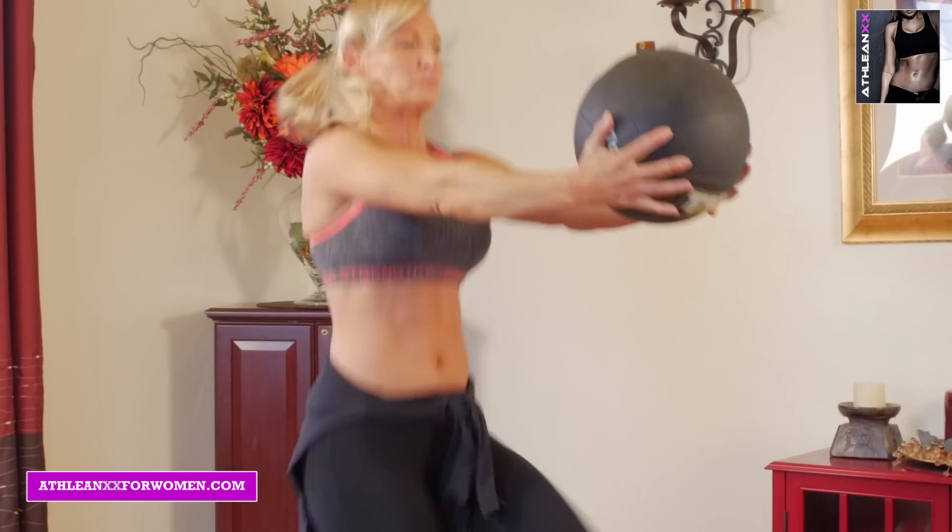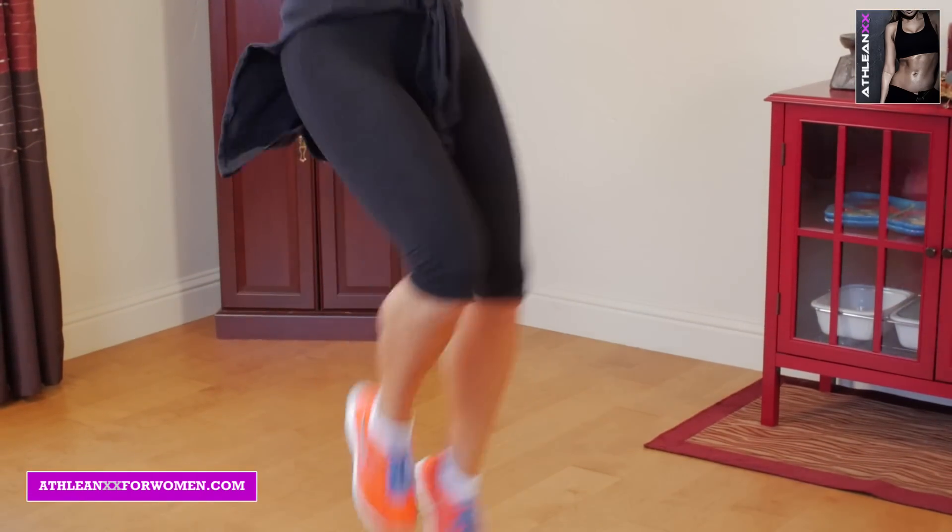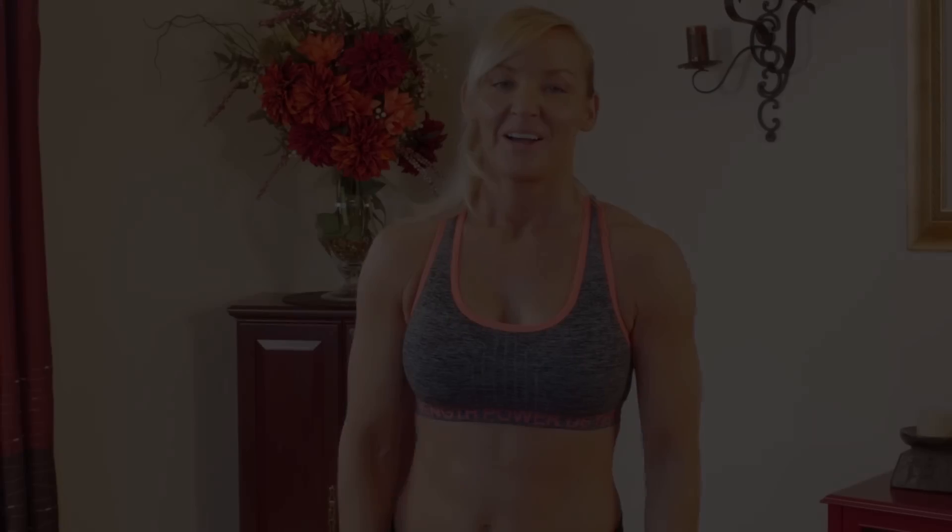Last we have ISO hold with high knees. Hold your medicine ball out in front of you and you're going to drive your knees up as high as you can towards that medicine ball.